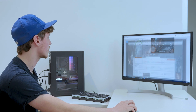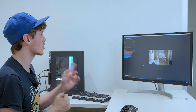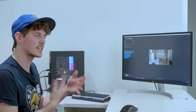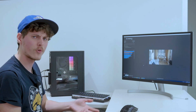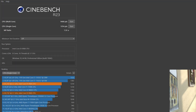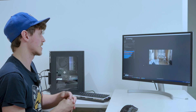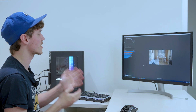Moving on to Cinebench R23, I got a multi-core score of 9,468 on the i9-9900, which is just above a 9880H — about right for that CPU. For the single-core score, my first run was 1,065, which puzzled me as it was below the 9880H. I ran it again and scored 1,254, which is actually about 100 points above the 9880H. Not sure what happened on the first run, but those are the Cinebench R23 results.